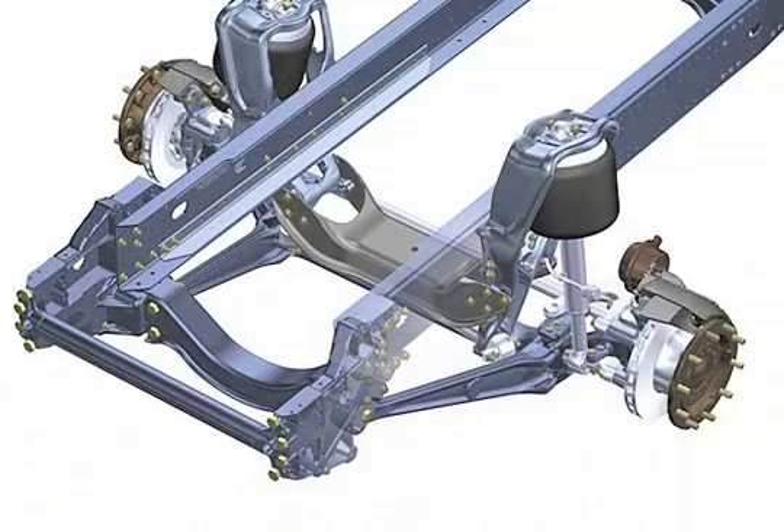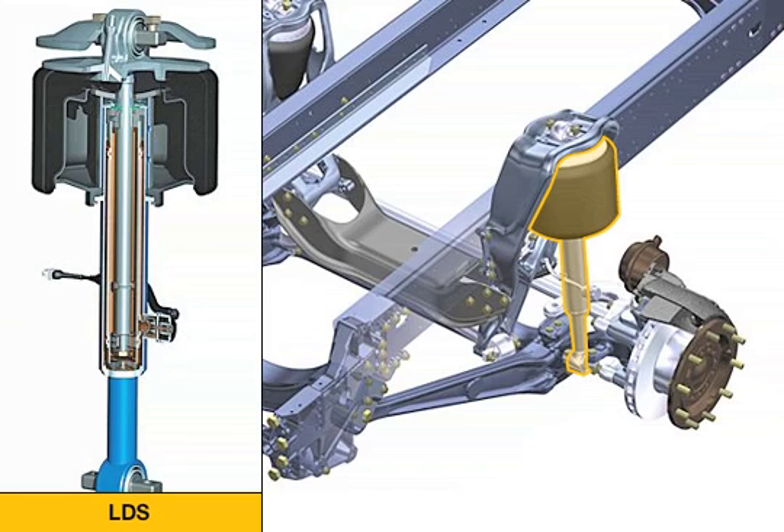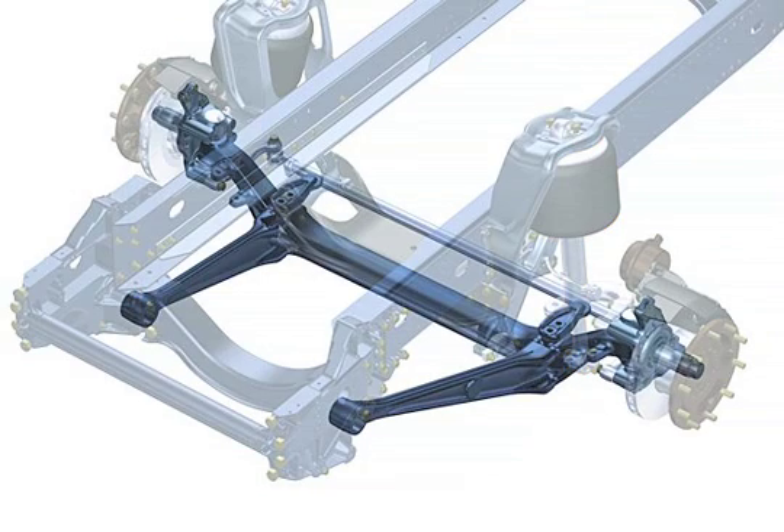In the air sprung front axle, the air springs and shock absorbers are combined in one unit as in a suspension strut. This is referred to as an air spring shock absorber system LDS. The axle body itself functions like a stabiliser. With this suspension, vehicles in the TGS and TGX ranges achieve the greatest driving comfort.